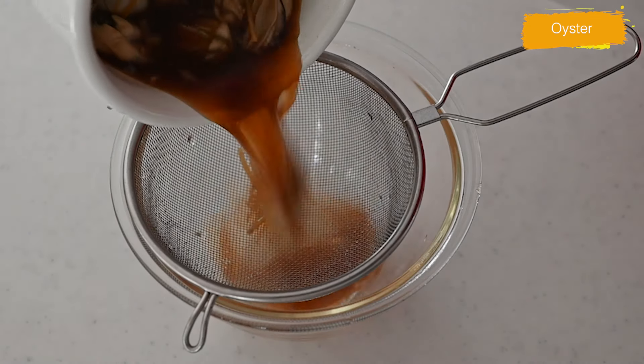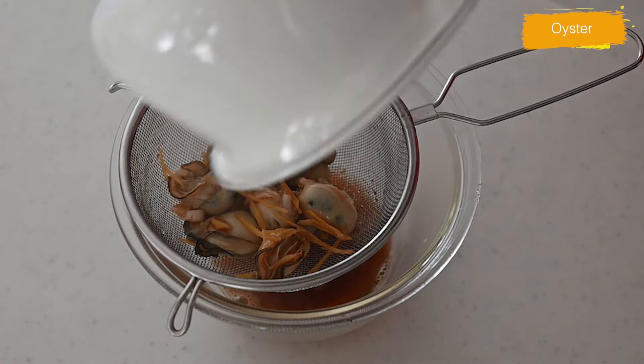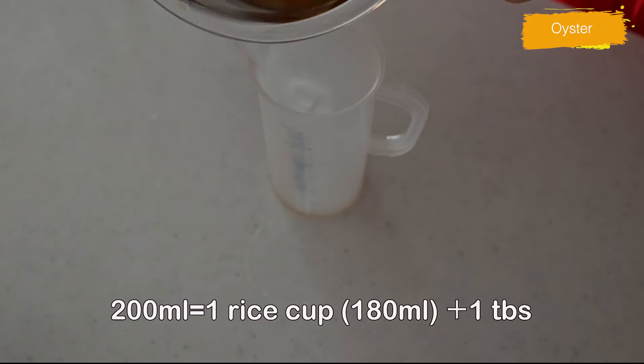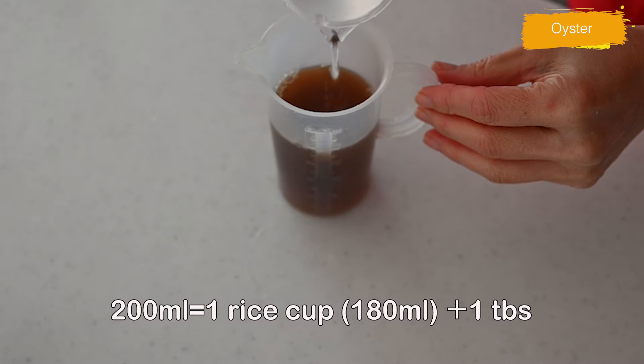Pass through a sieve and separate the oysters from the seasonings. Add water to the seasonings to make it 200ml — that is about 1 rice cup and 1 tablespoon.